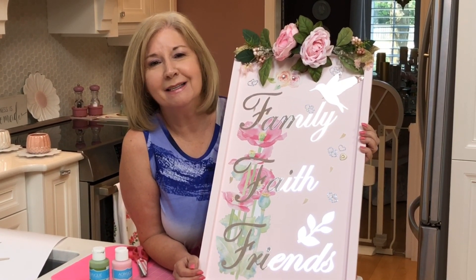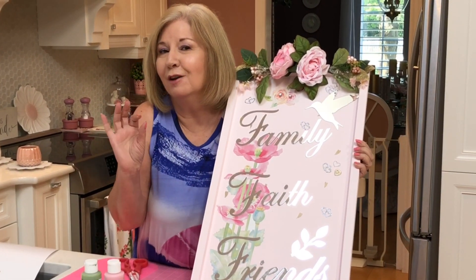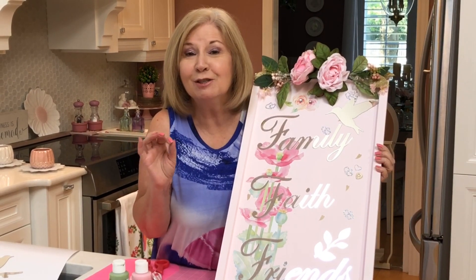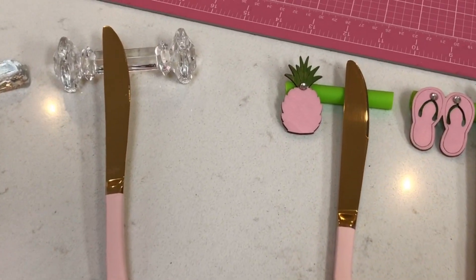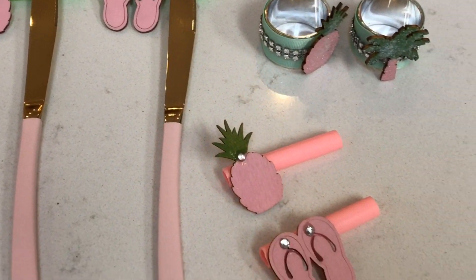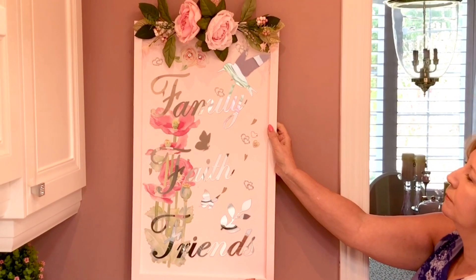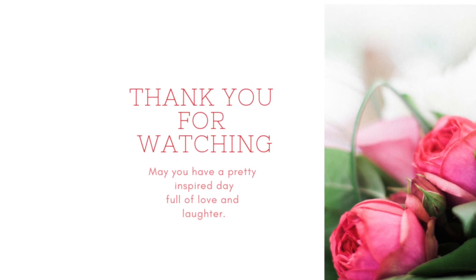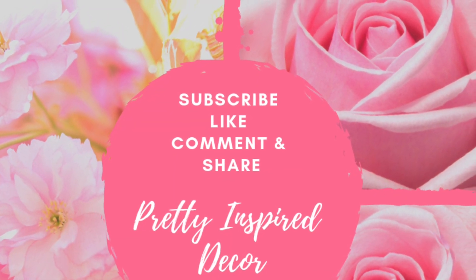I hope you come back tomorrow to see my tablescape — it is over the top, so much fun, and the tropical vibes will be dancing on my table. Until next time, I'll see you again very soon.